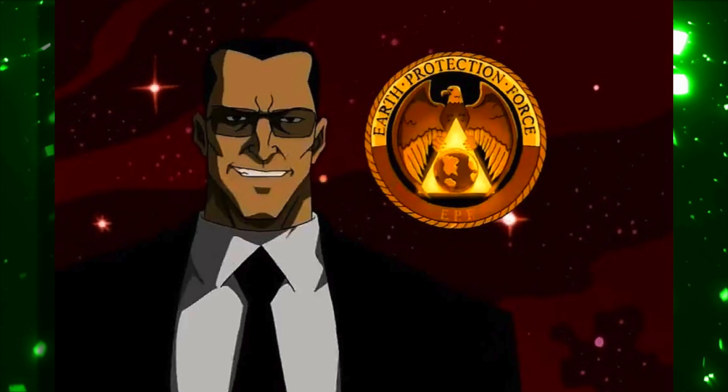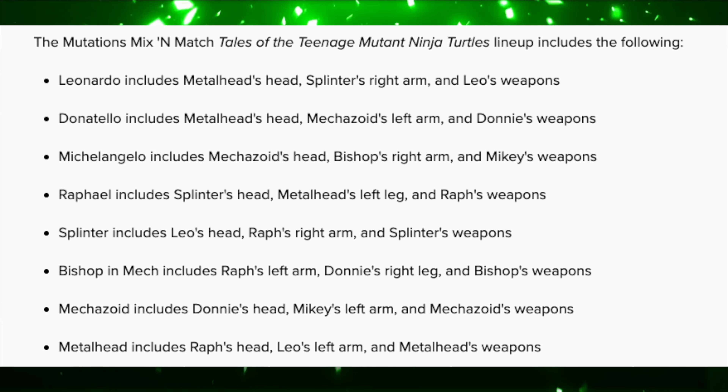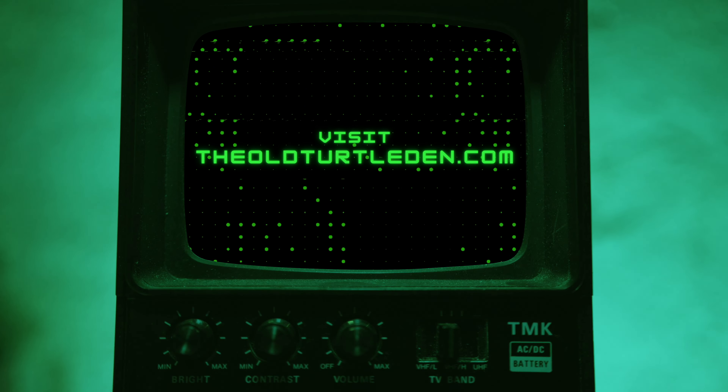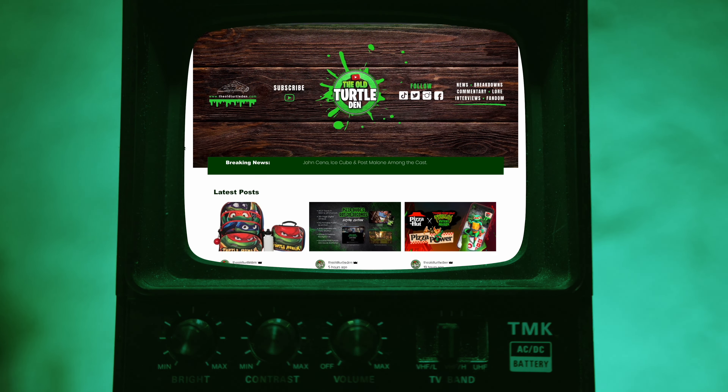Then under Bishop, you can see a character called Mechazoid. I don't believe I've ever heard of a character named Mechazoid before, so this may be a new character for this Mutant Mayhem universe. And the last one on the list is Metalhead, which we already saw earlier. That's pretty much the end of the info here on the article.